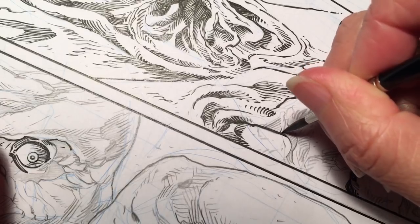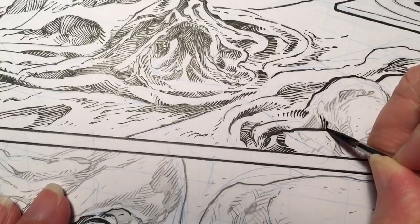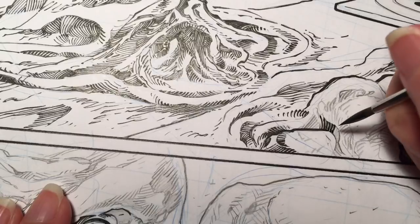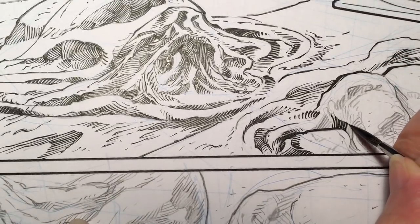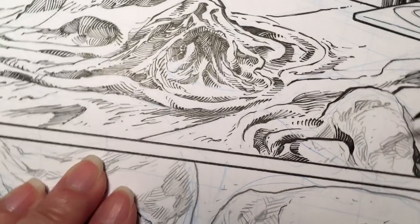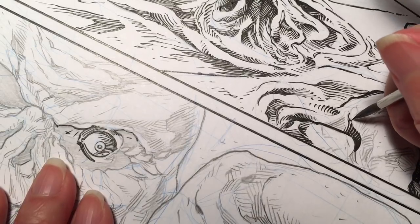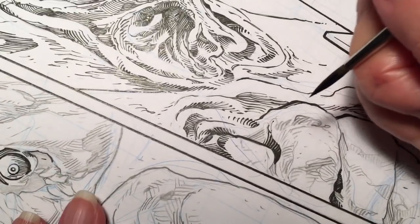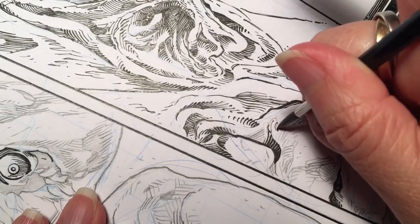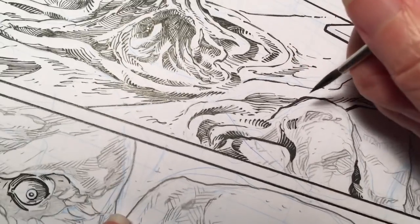Here we go — good, it hasn't dried out on me yet. You can get these chunky lines. This guy has lots of little craters and a lot of texture. You also get some really nice fine lines, and it's fun to get a lot of texture with it.